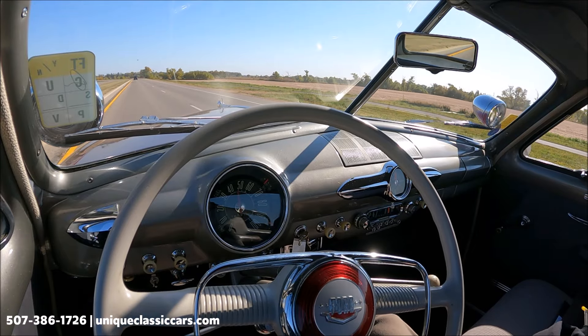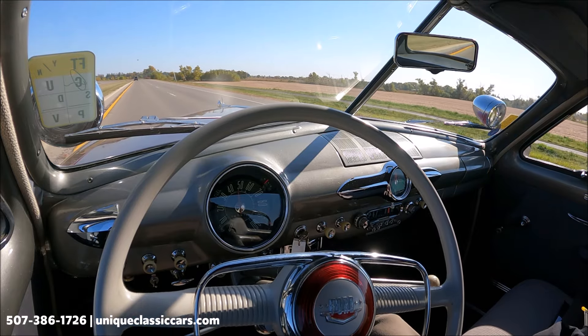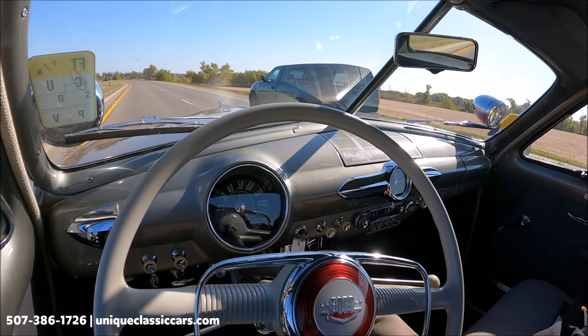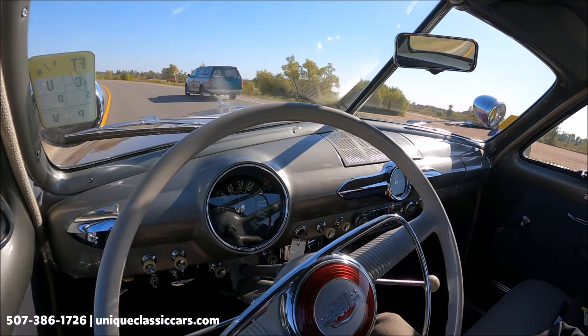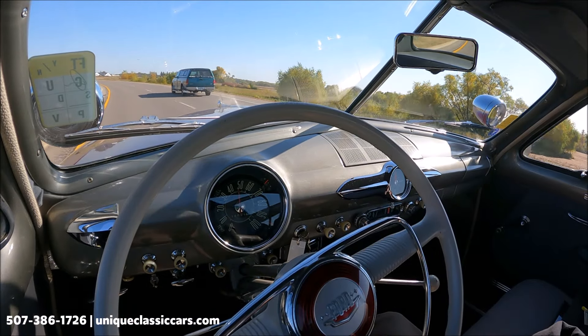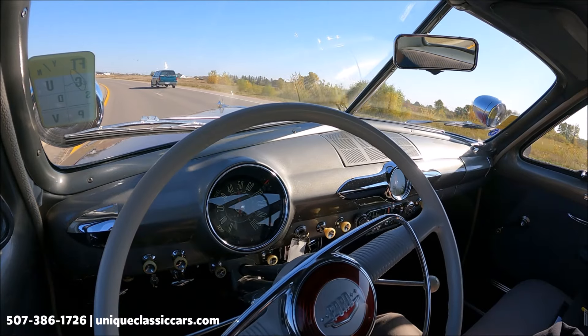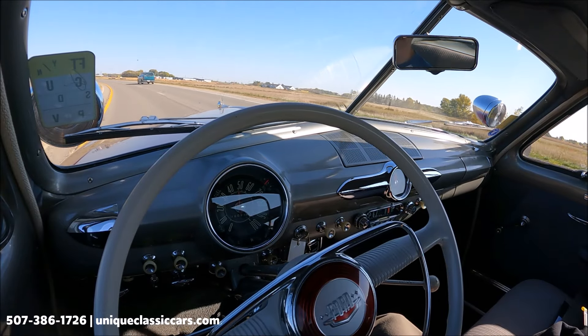The fuel gauge is showing a full tank, temperature gauge is a quarter of the way up. We have a cooling fan toggle switch — it doesn't appear I'm even going to need that. Oil pressure is about 25 to 30 according to the gauge down below the dash. The battery is charging above half on the gauge. Windshield wipers work, and the blower motor also works on this car.